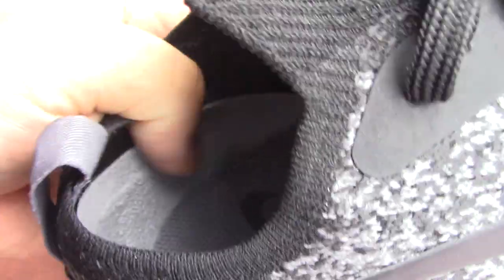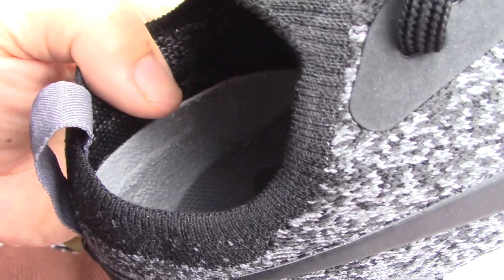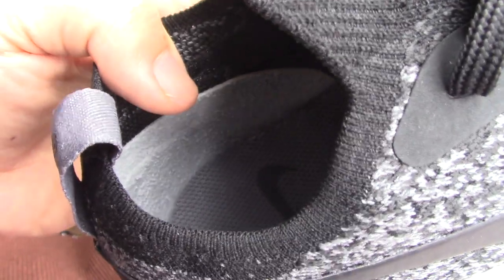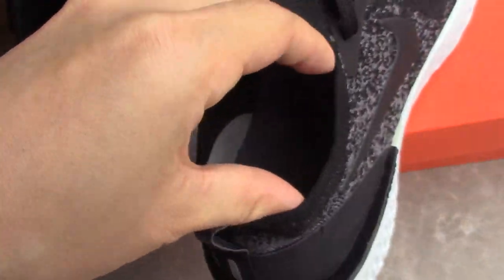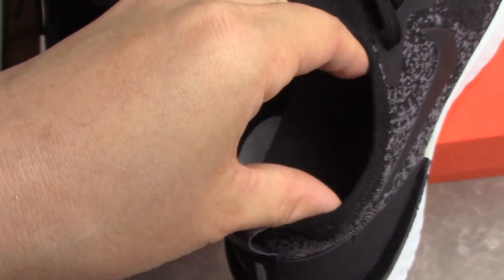Inside you can see the grey insole with a black Nike logo. On the inside side panel there is suede material, so you can wear them very comfortably without hurting your feet. The ankle area is also very flexible.